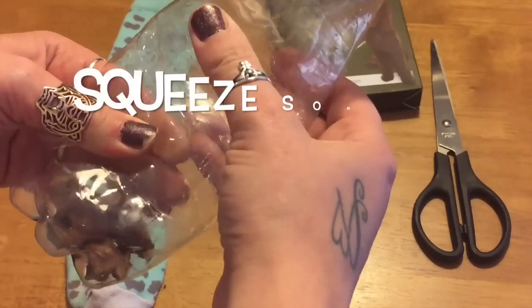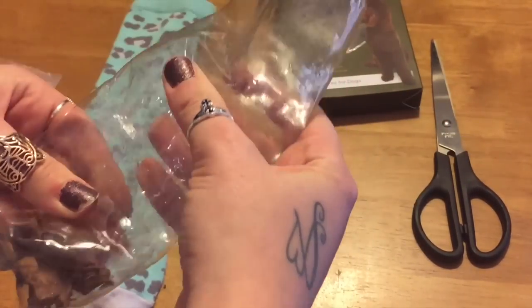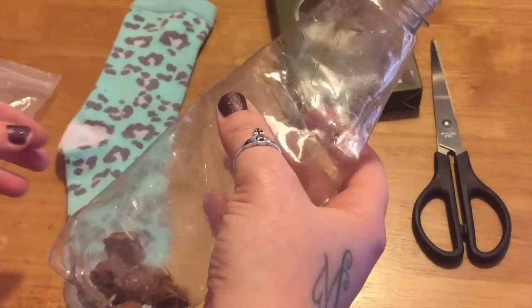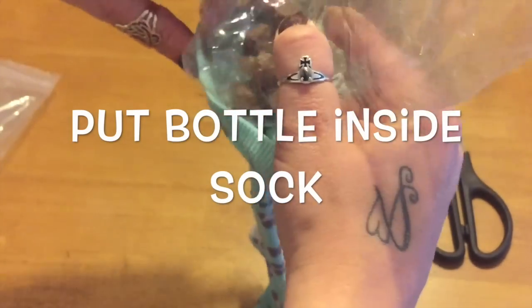Then I want you to just squeeze some of the air out of your plastic bottle. Then we just need to place the bottle inside the sock.